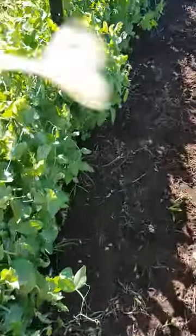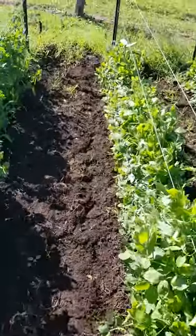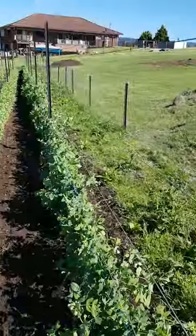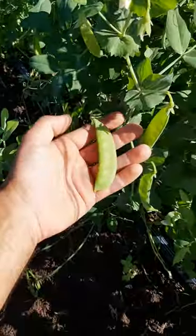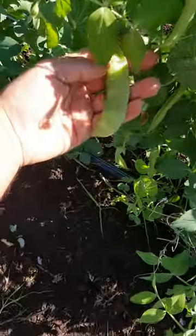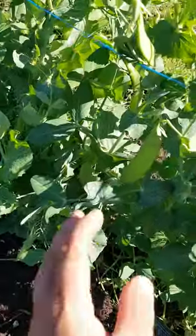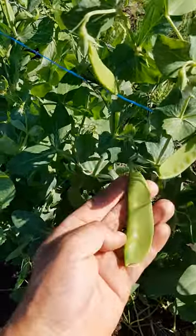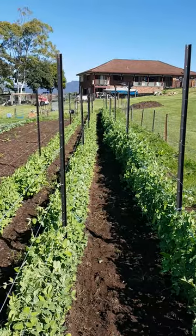I did a picking the other day and I think I picked about four and a half kilo on the first pick for this one row. Yeah, producing some nice good-sized snow peas - a bit hard to see but there's a fair few coming back.